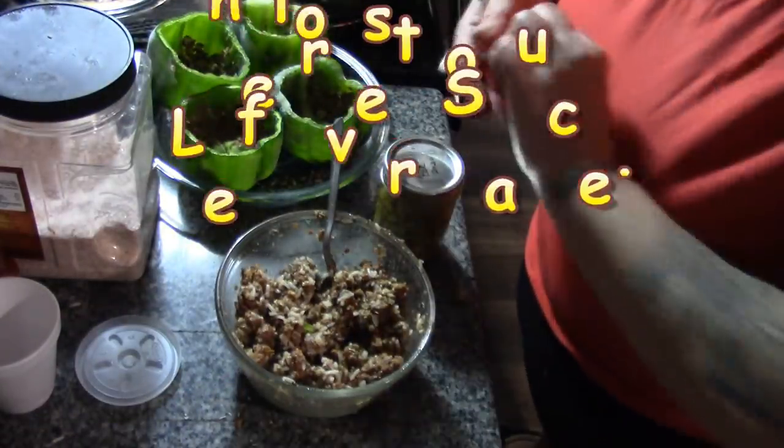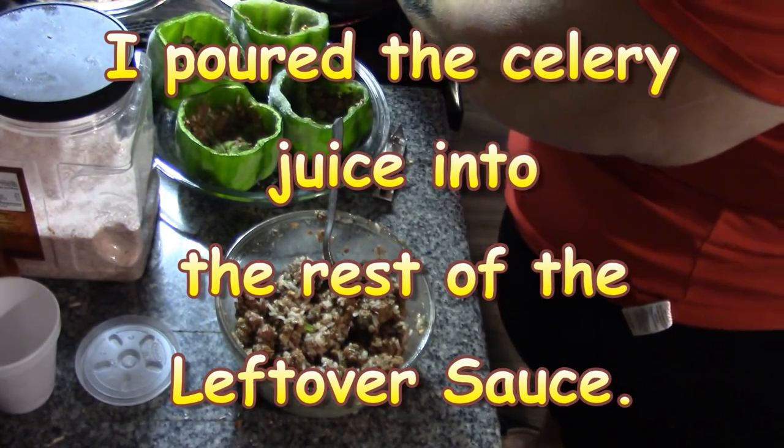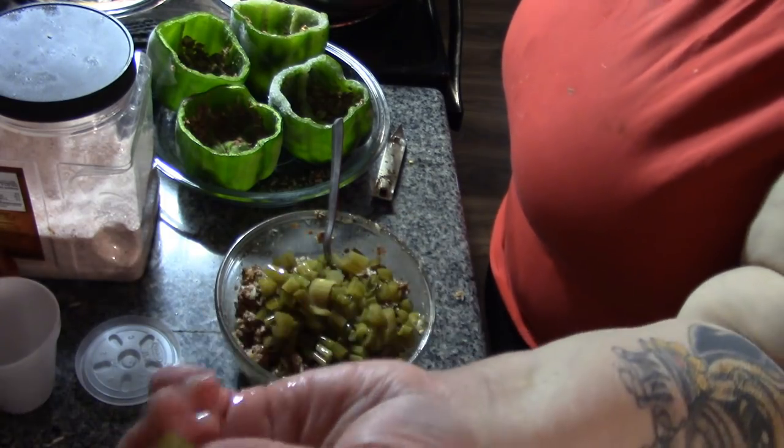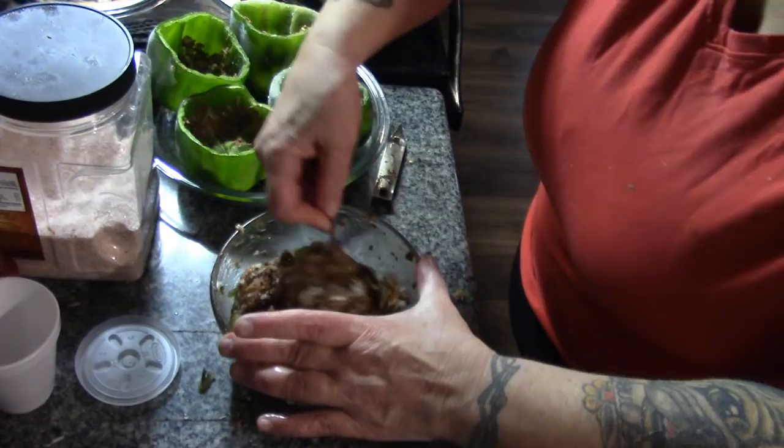I'm going to have to explain myself here. When I mixed the hamburger, the cup of rice, and the seasonings and a little bit of sauce, I thought that would be enough to fill the peppers. It wasn't. So I took all the stuffing back out of the peppers, went into my fridge looking for a second cup of rice — there wasn't one. So I ad-libbed and added canned celery. I wanted to show you that the celery still holds its shape even after cooking. This will bulk things up.